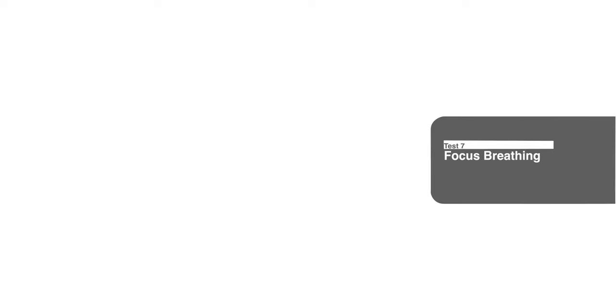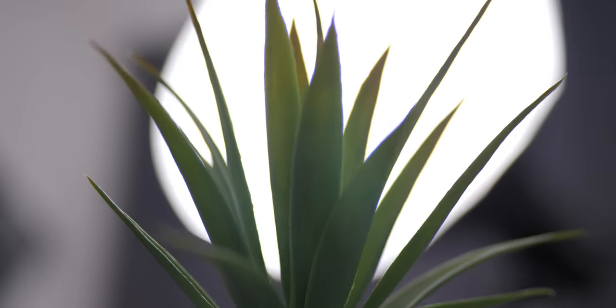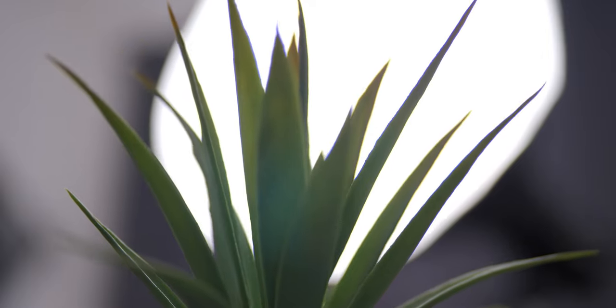Focus breathing is very well controlled with the Mikey cine lenses — you can barely notice it even if you are trying to look for it. Chromatic aberration is not bad on these lenses either, at least not to the point that I need to fix it in post.